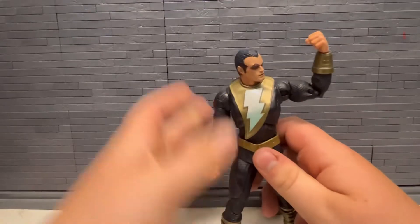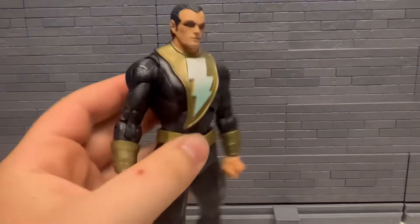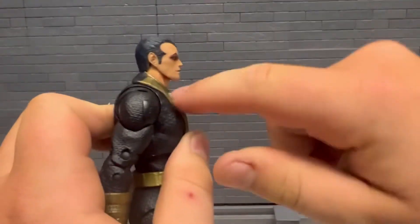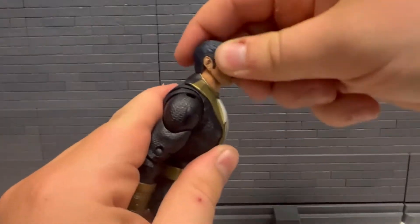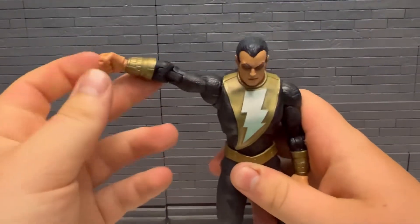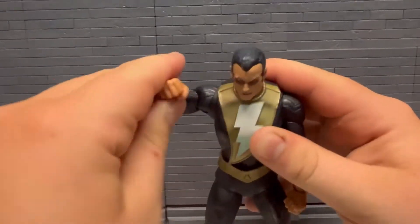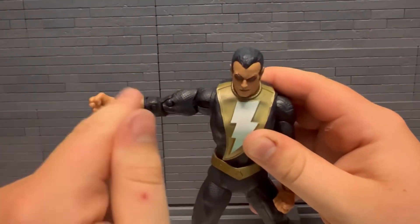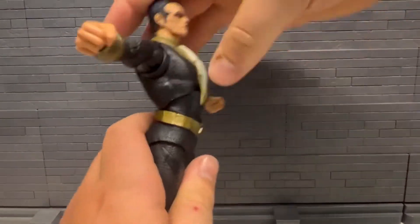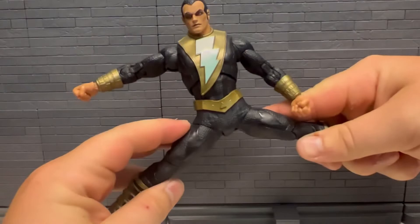Taking a closer look at him here — articulation. The head articulation doesn't have very much; his hair gets caught on his collar so you gotta move that back. Arms go out that far, 360, got the butterfly joint thing, double jointed elbows, then the McFarlane joint on the hands. Then the torso — back, forward, side to side — just moves there.